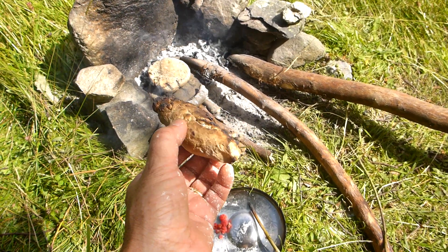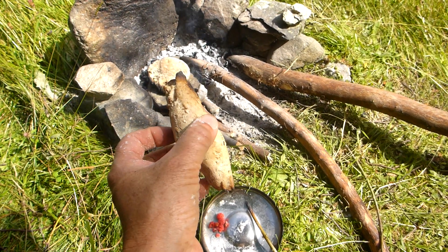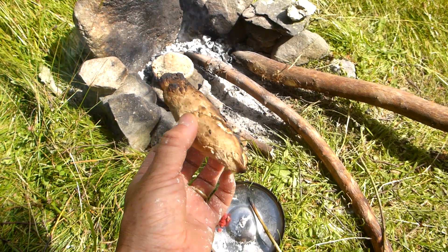Just make sure you don't use stones that have been sitting in the river for too long, because they can explode in the fire. These ones actually conduct heat really well, these particular stones.